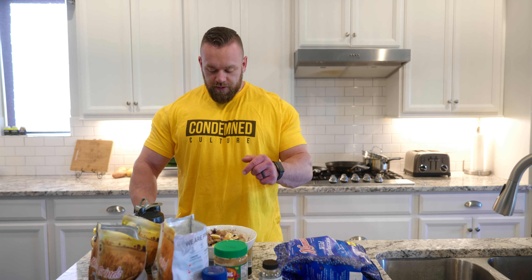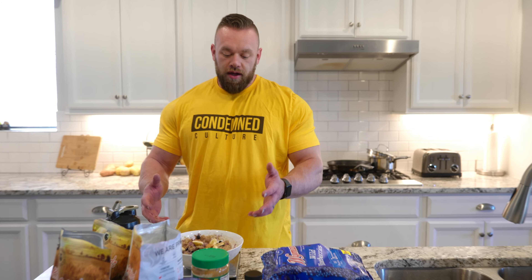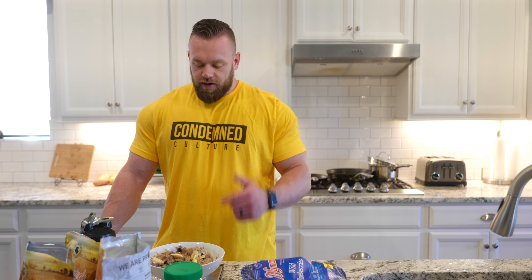The full macro breakdown for this is 50 grams of protein — that's all in the whey protein. You've got 150 grams of carbs and 10 grams of fat. It's a great off-season meal — a great way to get a lot of carbs in and really easy to eat. Tastes awesome.